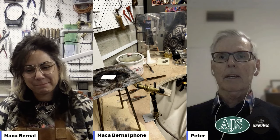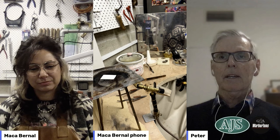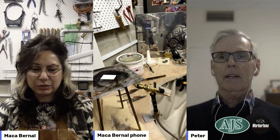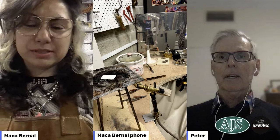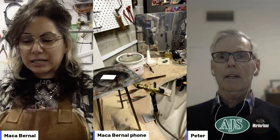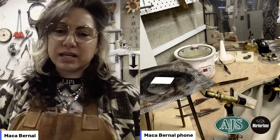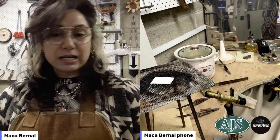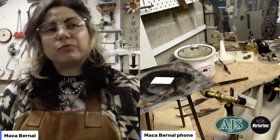Marco, great to have you back. Today the subject of our demonstration is reticulation. Do you want to define what reticulation is for everybody? Yes, Peter, thank you. Reticulation is a surface treatment — it literally gives us a lovely texture, a texture that we probably wouldn't be able to achieve in any other way.